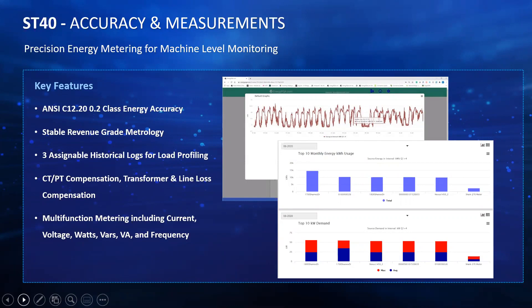It obviously gives you all of your basic multifunction metering capabilities, including voltage, current for each phase, watts, VARs, VA, frequency, power factor, and so on.